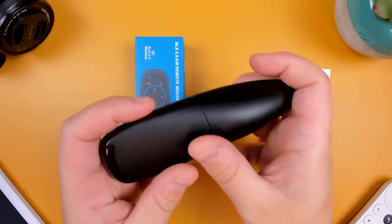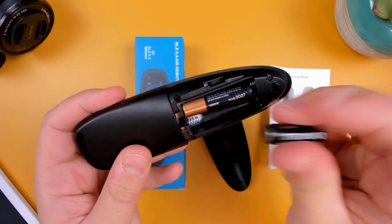When you flip over to the back, you'll see that you can remove the battery cover to insert two AAA batteries.